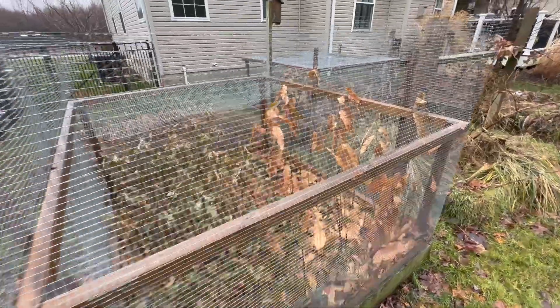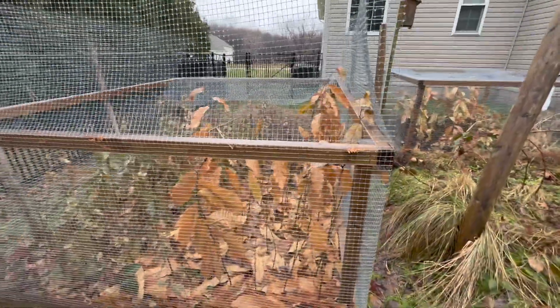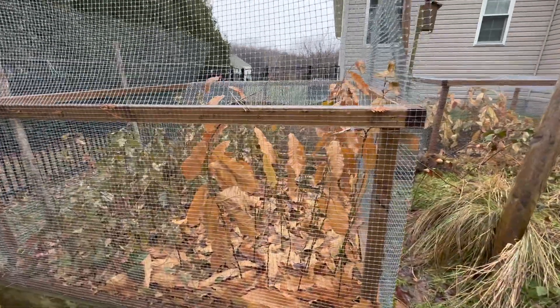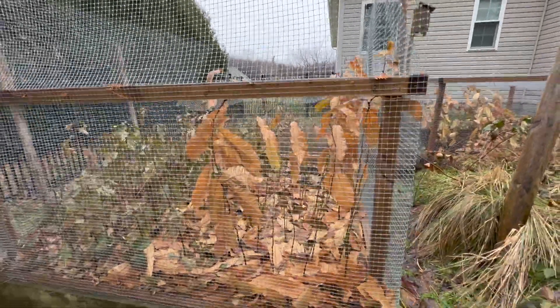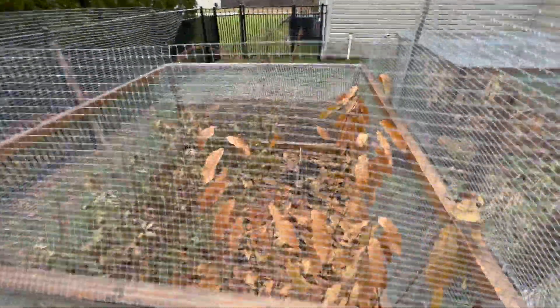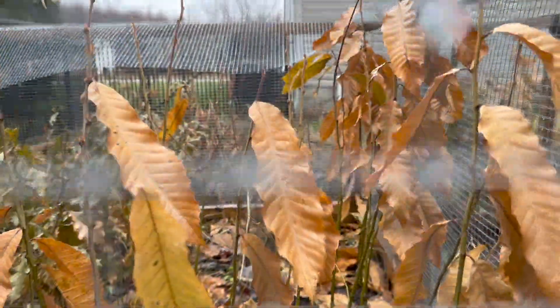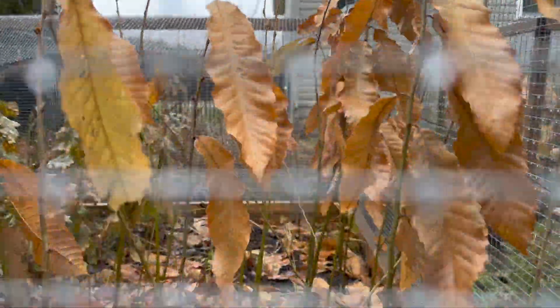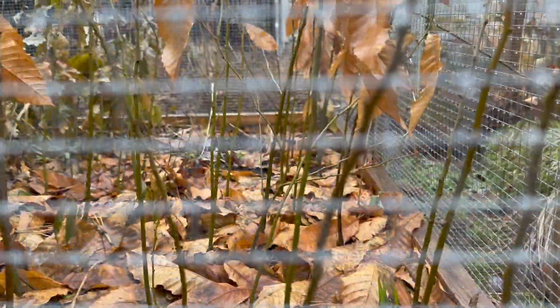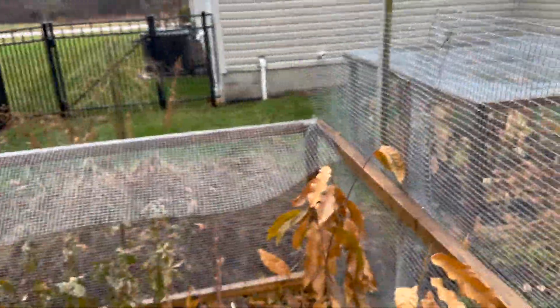Here we have Ching seedlings. These grew taller than the Dunstan. Now part of that is because the soil is deeper in this box, so they had a little more room for their roots to grow. Hard to see all the individual seedlings, but there's a ton of seedlings in there. They all are about pencil-sized — really nice tall ones, some three-foot-tall ones.